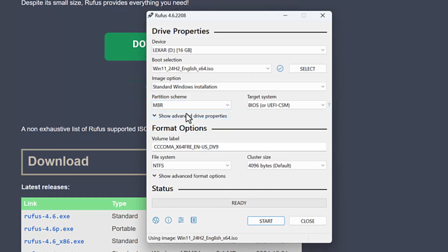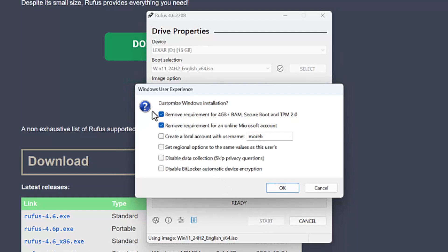I think MBR will work with GPT as well but I'm not positive on that. We need to give it a label — this is the default disk image label. When I hit Start it's going to ask me some things. If you don't want to have to have a Microsoft account, you just remove that requirement. We can also remove the requirements for 4-plus gigs of RAM, Secure Boot, and TPM 2.0.